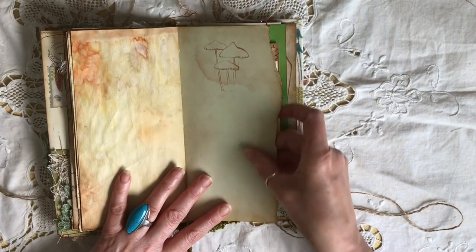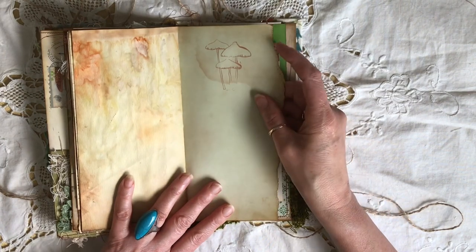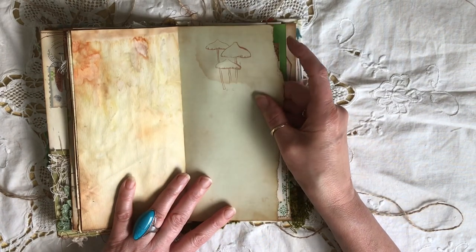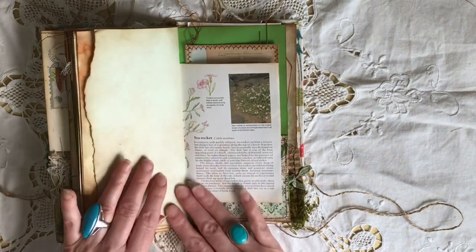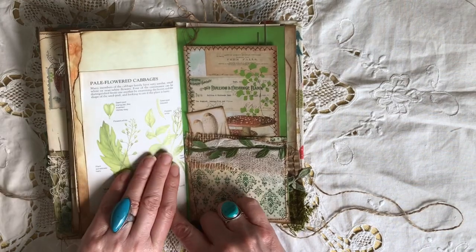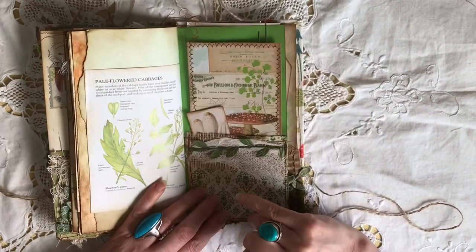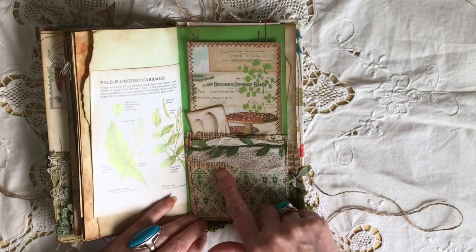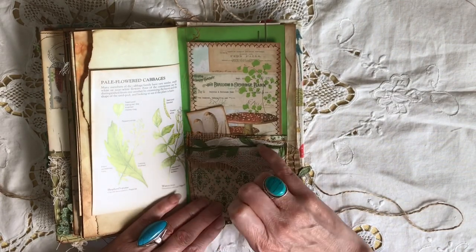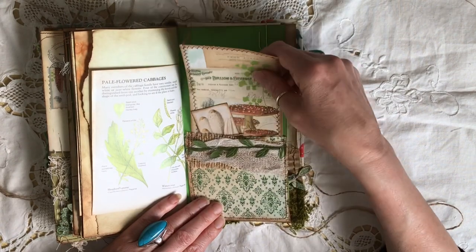I think this is one of the papers I actually colored with my sage eco dye. Another little mushroom stamp, another little nature book page, and here just a little pocket which I've trimmed up with a little bit of burlap, cheesecloth, and this little vine trim — and I've put a couple of journaling cards in.